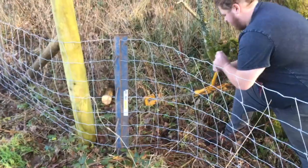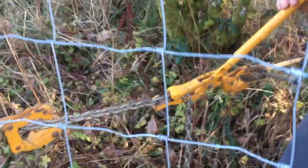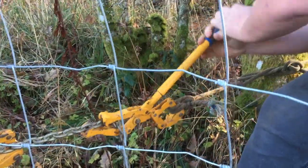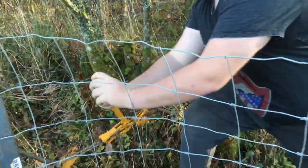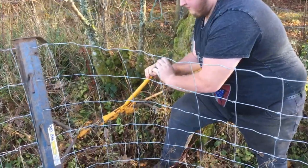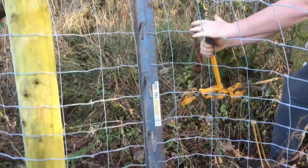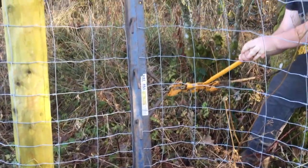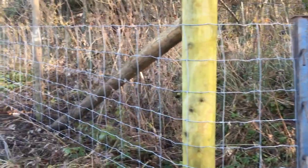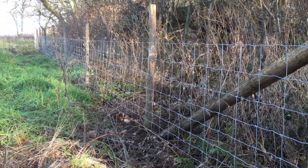Dylan's shown you how the tensioner works. We've got it tied off in this case on a little oak tree and then it's basically just creeping along that chain. It's attached to this brace and you can see the brace is strapped onto the fence holding it tight, and basically what it's done is dragged that fence wire all the way down here.